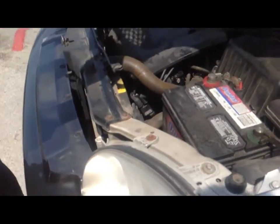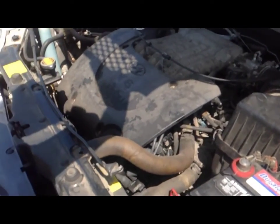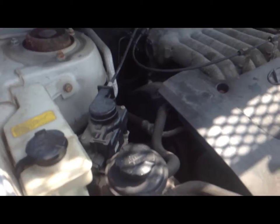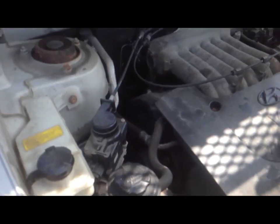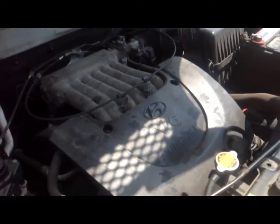A little dirty, needs a little cleaning. Anything you've seen done in here, Randy? We're coming up on a hundred thousand miles. Belt looks good. Okay, that's a wrap.